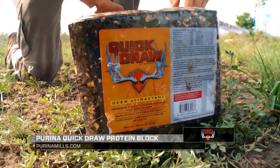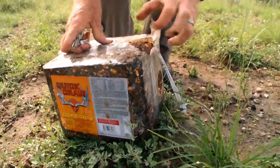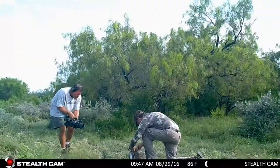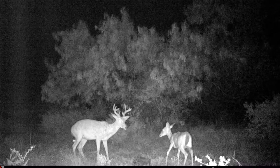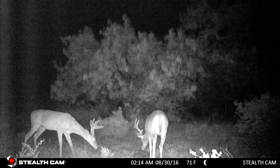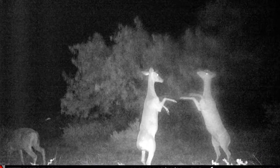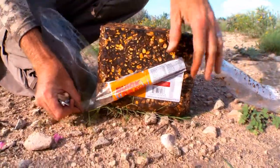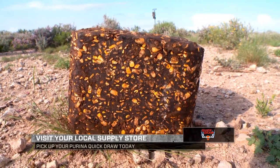One of my favorite ways to get a feel for all the game in an area is to put out something like this Quick Draw attractant block — it's as simple as setting it out and coming back to check the scouting cameras to see what's coming in. The benefits include ensuring deer are in good shape during the off-season high-heat and high-stress times. It also plays a giant role in helping does find nutrition to feed their fawns. For those in areas where it's legal, place them near hunting areas to hold deer, and if you're addicted to scouting cameras, you'll see instantaneous results once these blocks are set out.